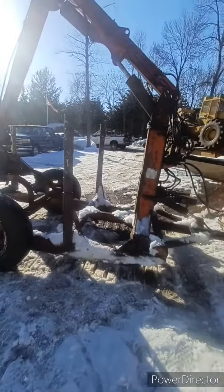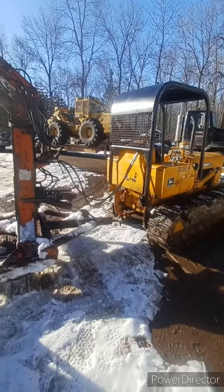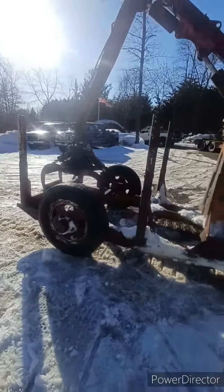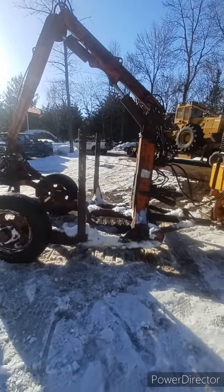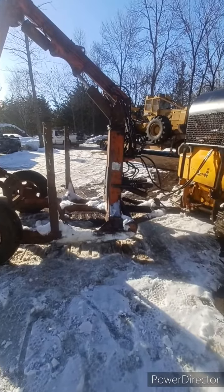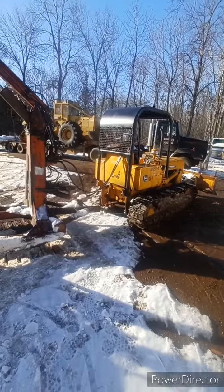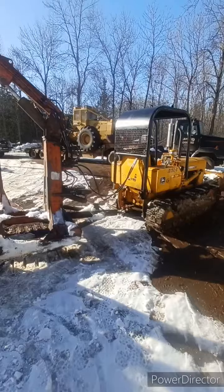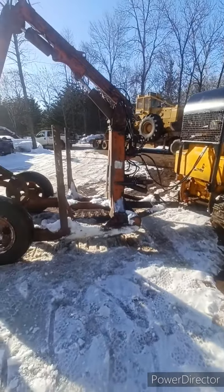There'll be more to come on this once we start using it. It'll serve mostly as a handy unit to have around the yard for moving things around, and also as a nostalgia piece for us, because this setup is similar to what our family used to have — except the loader used to be mounted on the back of a John Deere 350.